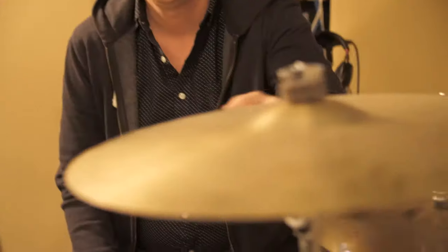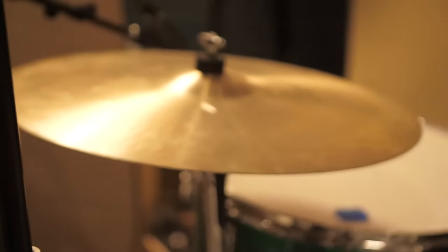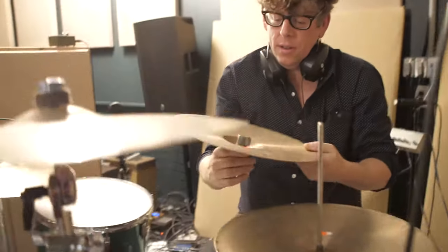This is a set of vintage Paiste Formula 602 cymbals that I bought in pieces. They just sound super cool. They're not too bright, but they stink. I like the Paistes because tonally they sit above the drums — they're not super mid-rangey. This is a non-Zildjian vintage hi-hat set I have, but I love these things.